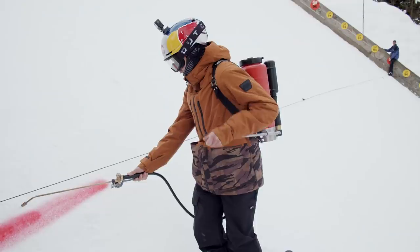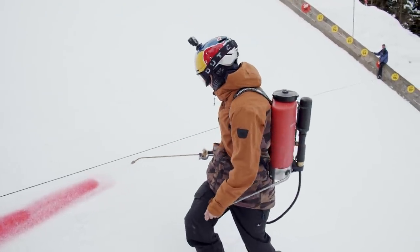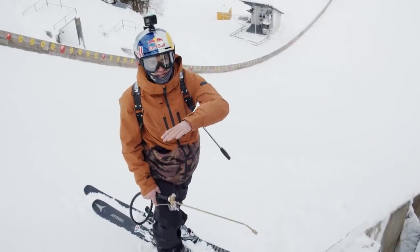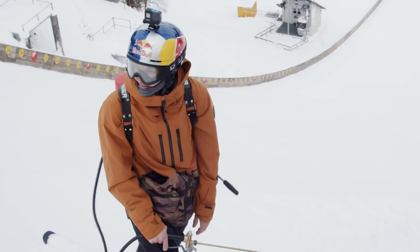Until now we've had some days of practice, figuring out how to build the jump and where to get speed from, and there were a couple of challenges to overcome. You can't really see because there's never sun here. I got promoted to paint the landing.